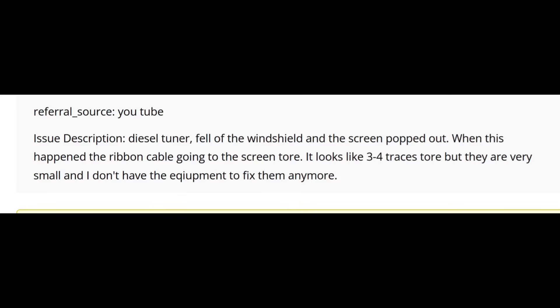The customer said: referral - YouTube. Description: diesel tuner fell off the windshield and the screen popped out. When this happened, the ribbon cable going to the screen tore. It looks like three or four traces tore but they are very small and I don't have the equipment to fix them anymore. So it looks like the customer used to fix them but now doesn't have the equipment to work on this flex cable anymore.